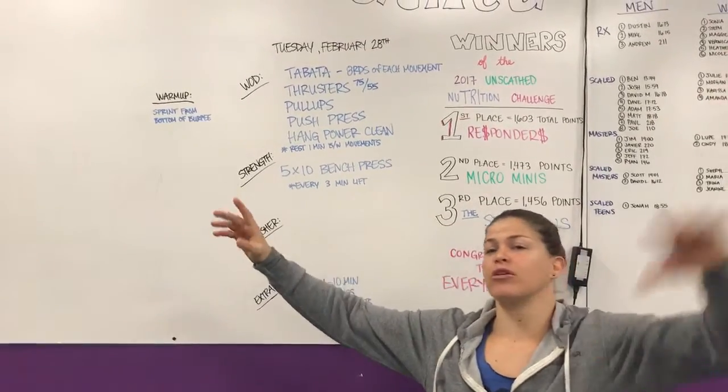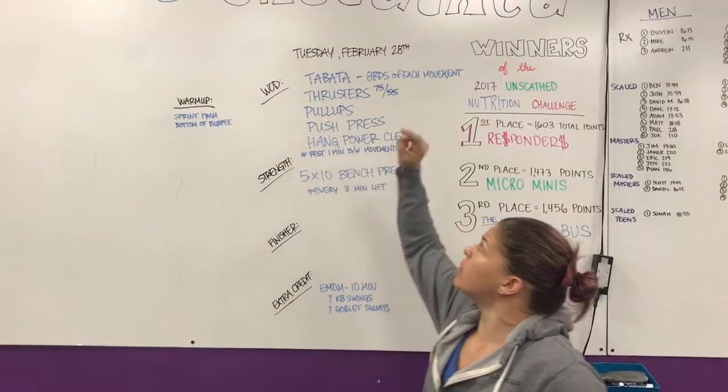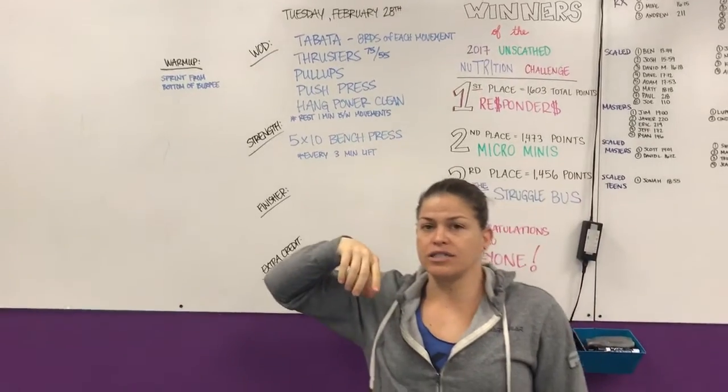Hey guys, coming up here from CrossFit on Skids. We're doing the rep prep for Tuesday, February 28th. Let's go ahead and get right to it.